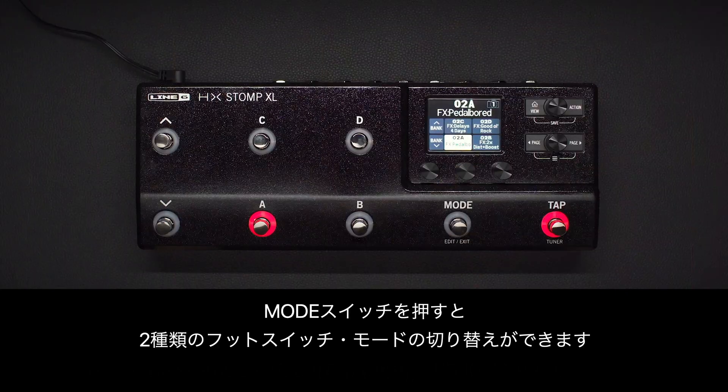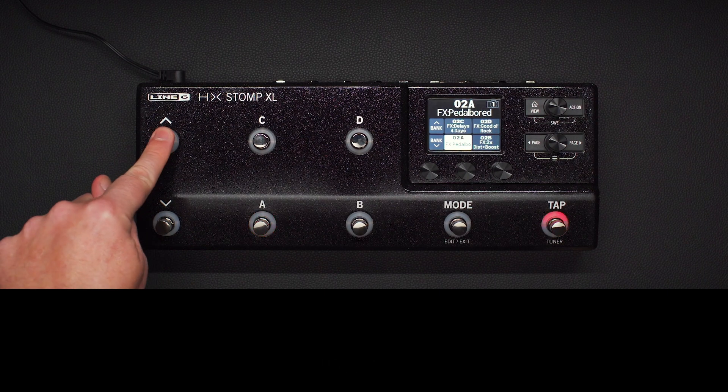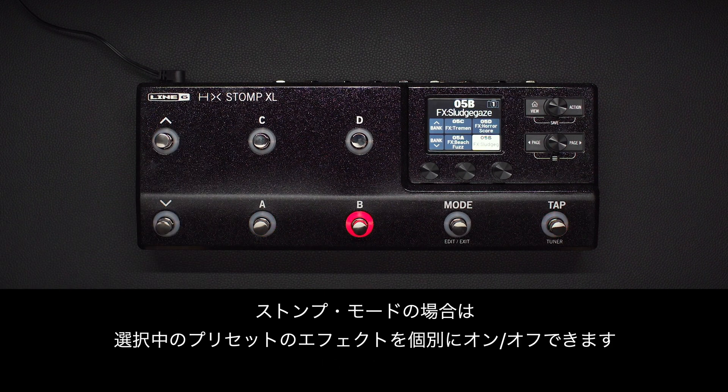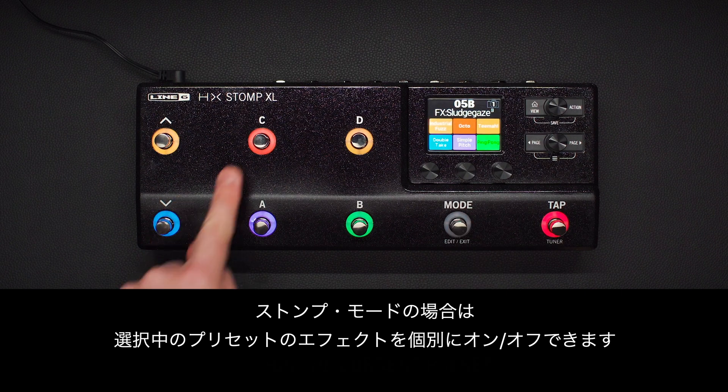Press the mode switch to toggle between the two main footswitch modes: Preset, where you navigate through banks of presets, or Stomp, where you can turn individual effects on and off within the current preset.